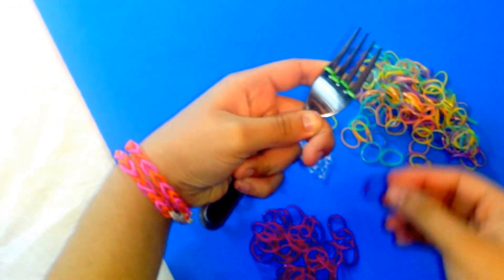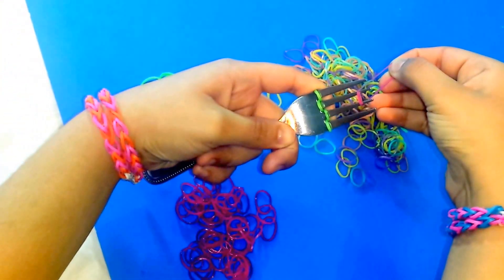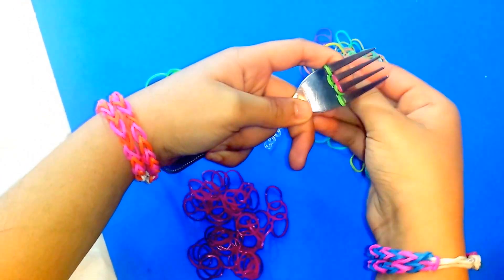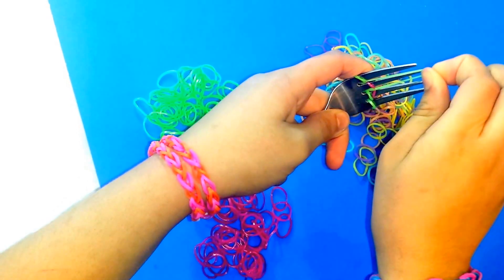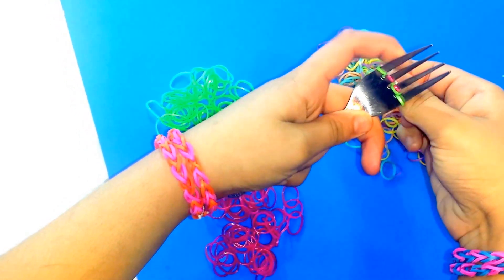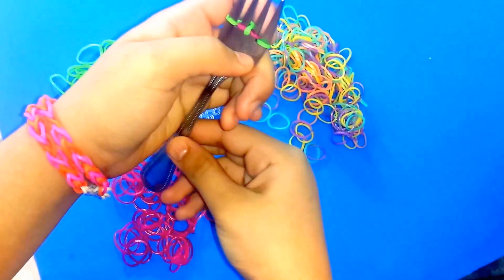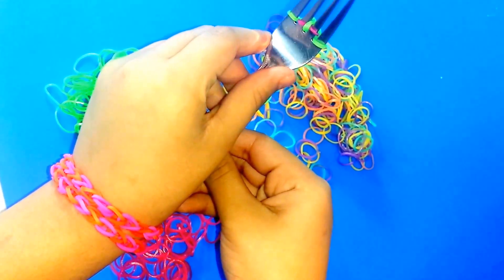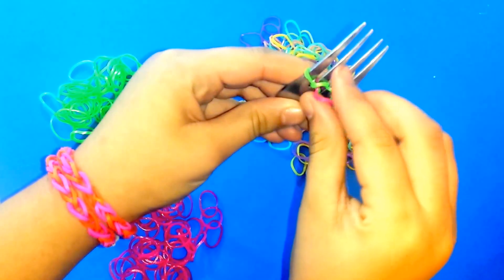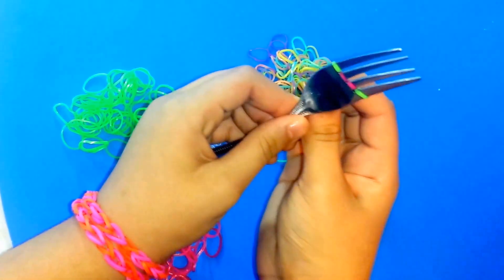Then get one pink band and put it in the 2 middle tines. Get the 2 bottom green bands — the ones in the middle — and put them over the 2 fork tines. Then flip it and pull these 3 strings back, and it's going to look like this.